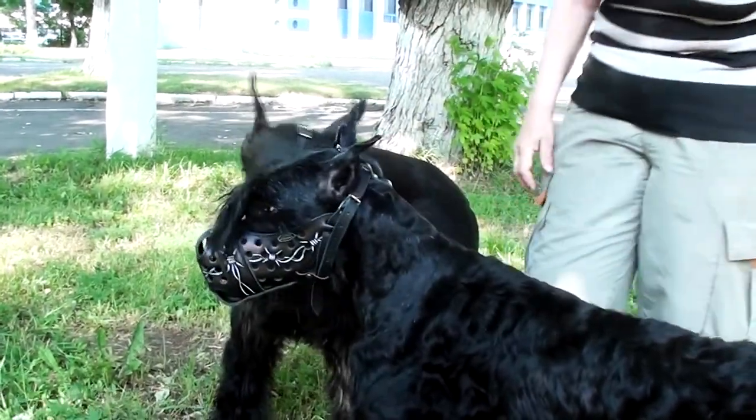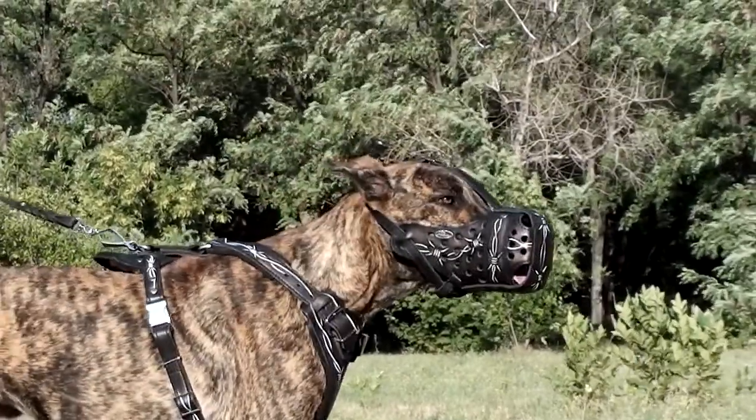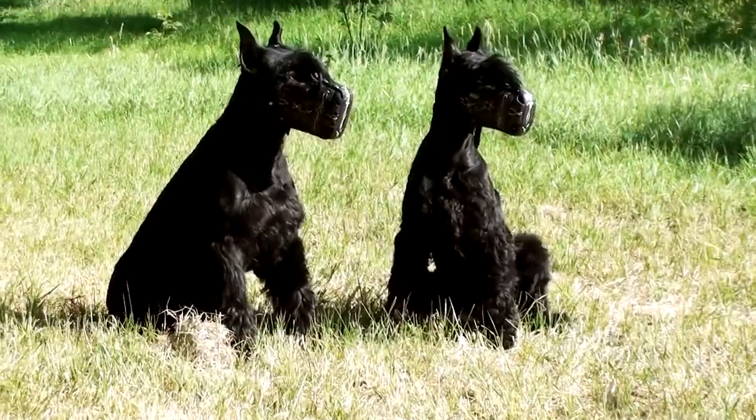The straps are durable and adjustable. They ensure reliable fixation. The muzzle is a great choice for strong dog training and enhanced bite protection.